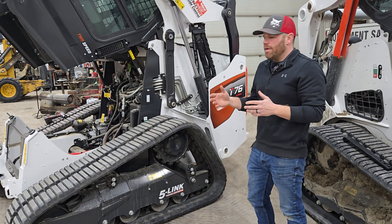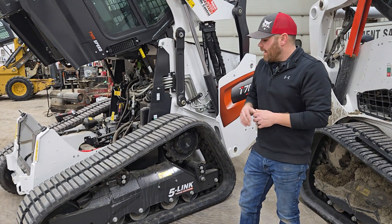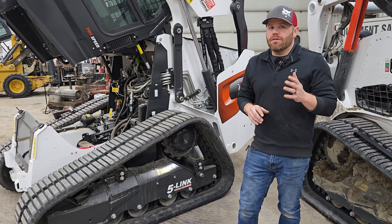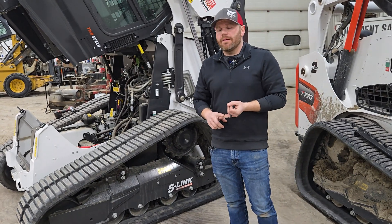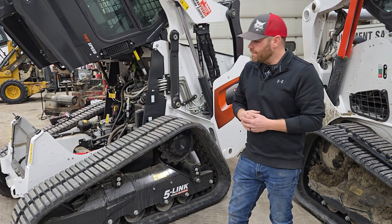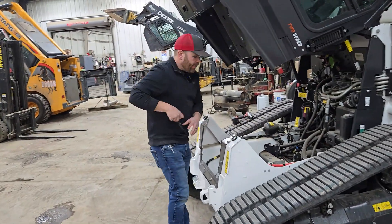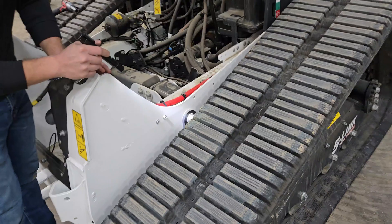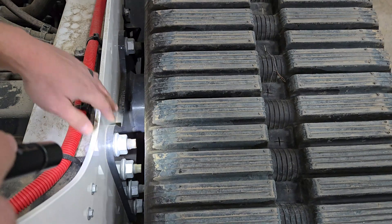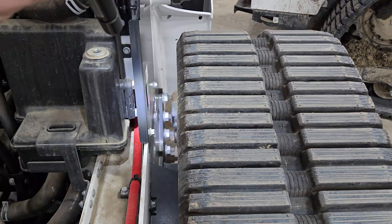You'll see torsion axles on other brands, and they don't have the strength and durability of this one — they're typically spaced out a little further and placed a little bit different. We're familiar with those; we've seen them and worked on them. As far as torsion axles go, I would say the R-series is the strongest, most durable on the market. It passes through the frame — all of these bolts are holding that axle into place, and there's additional bolts not visible here, with rear mounting further back.